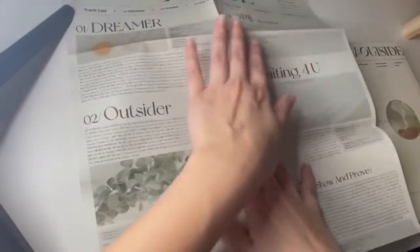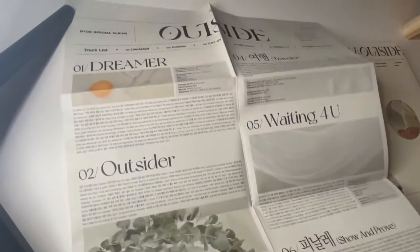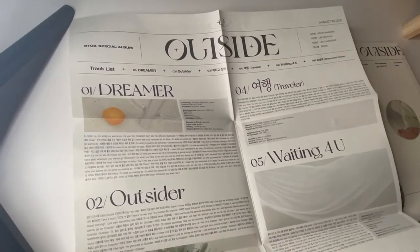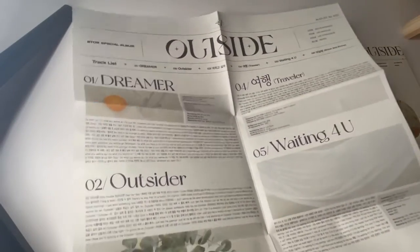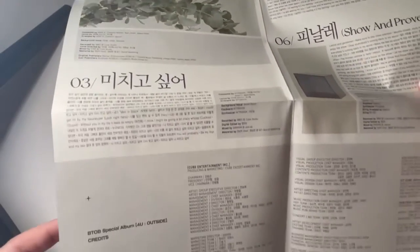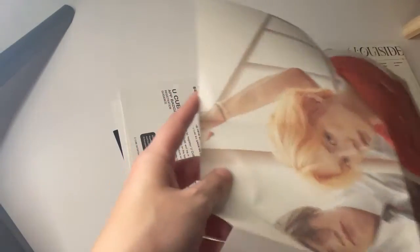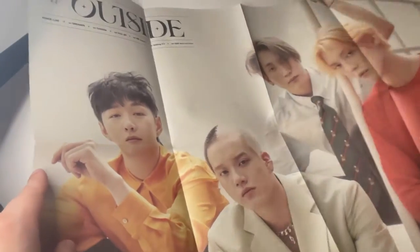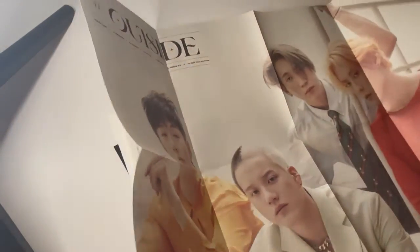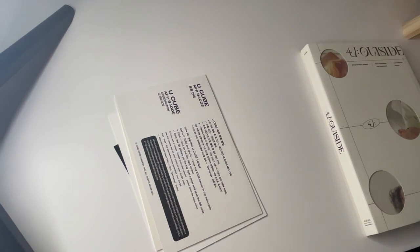I had like a poster or whatever on that side. But here is the lyric book — it's like a newspaper style thing. I actually really like this. I'm trying to get all of it, and then the other side is more of a hipster look — it's the same one as like the cover of them.